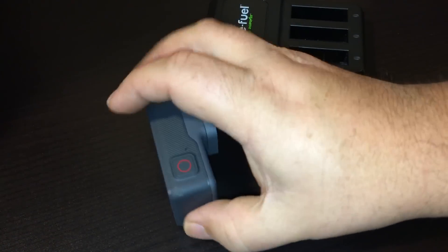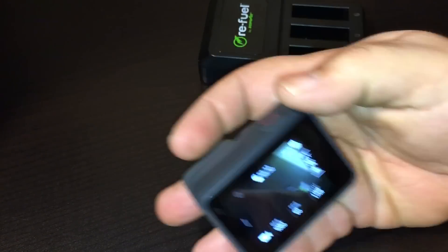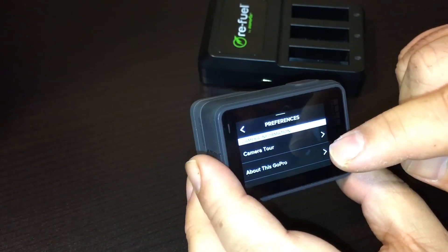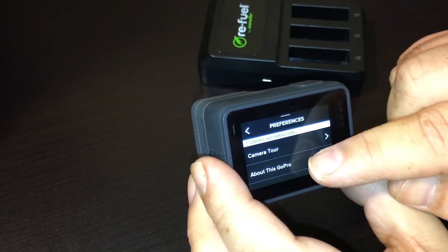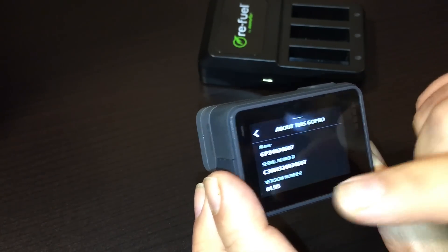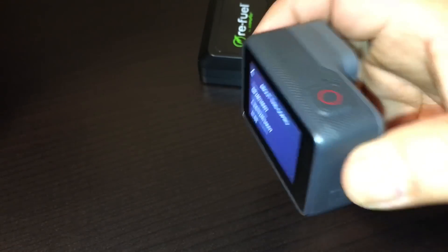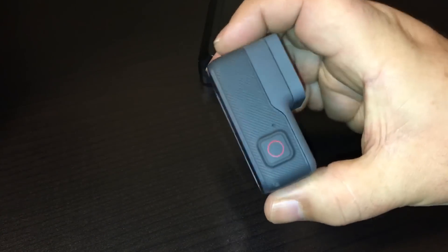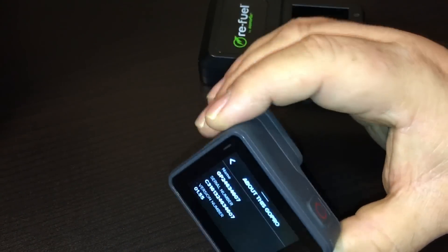So when you update your camera to the firmware, I'll show you here — if you go to preferences and then 'About this GoPro,' you can see I'm using version 1.55. So this camera can no longer use third-party batteries.